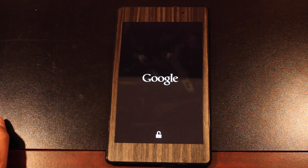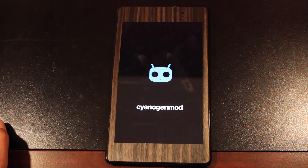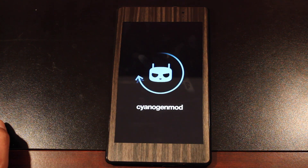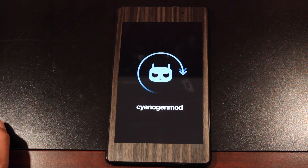Most of you guys are familiar with the new CyanogenMod 11 boot animation. Of course it's been out for several months now. Here is the new boot animation — it's pretty simple, simpler than CyanogenMod boot animations in the past. It's basically SID there with a circle around it, just indicating that it's loading up the operating system.